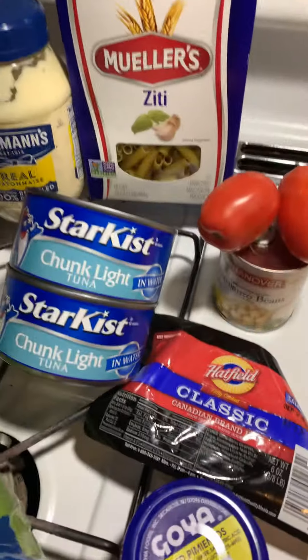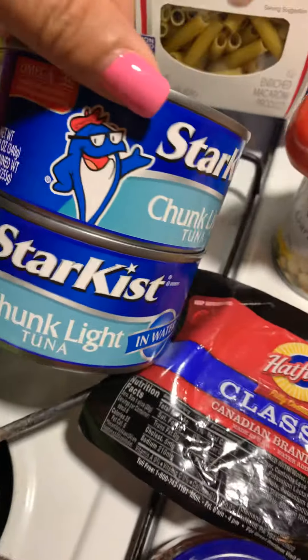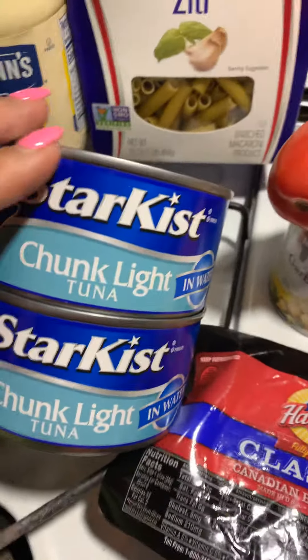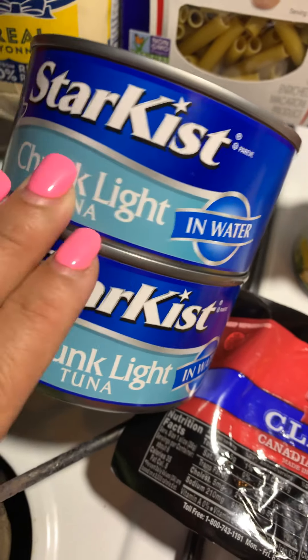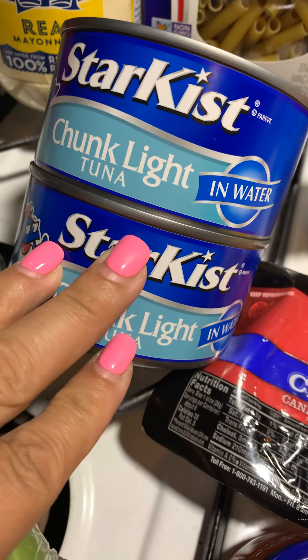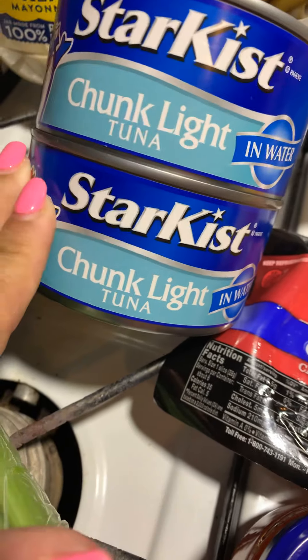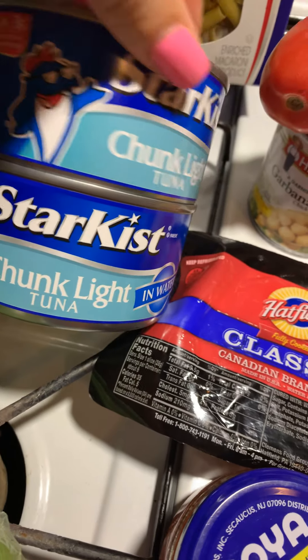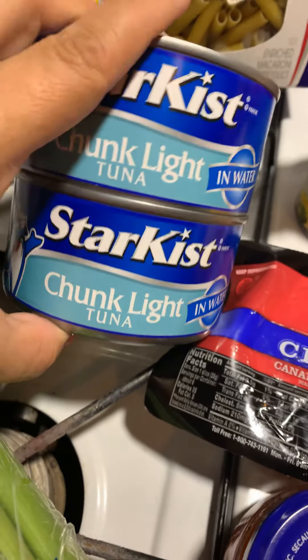Let's start out with the measurements first. You're going to need 2 — 12-ounce cans of tuna, light in water. This is my preference. Never do the oil with this dish. If you choose a different tuna, Star Kist is the best one to use for this dish — that's the one I always use. However, you can use some other brand if you like as well.